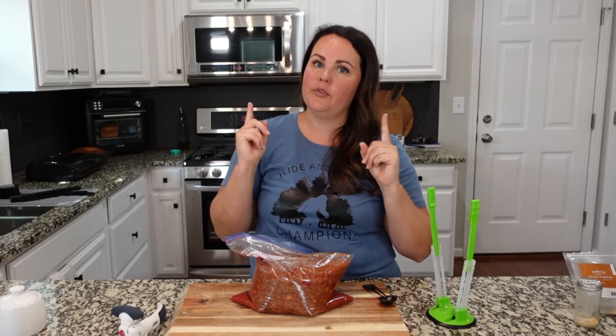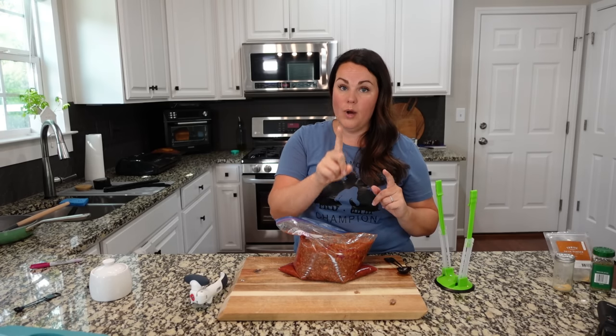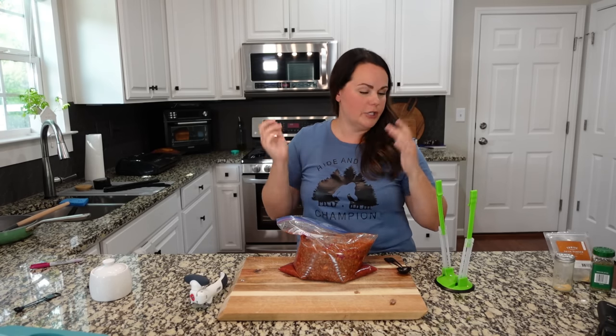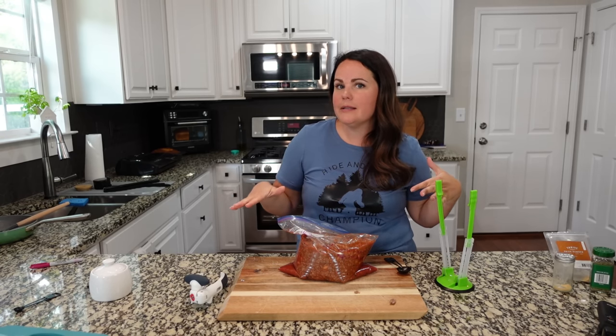My husband adds his Fritos to the top because he thinks they get too soggy on the bottom. One tip: you cannot buy the off-brand Fritos — it just doesn't work with this. We call it Frito mess, and the off-brand gets soggy like that. You have to buy actual Fritos.